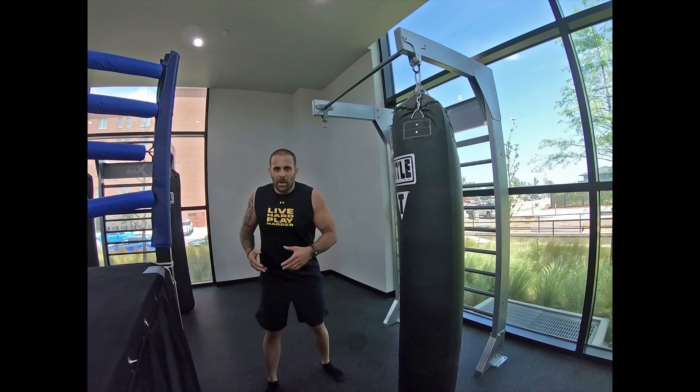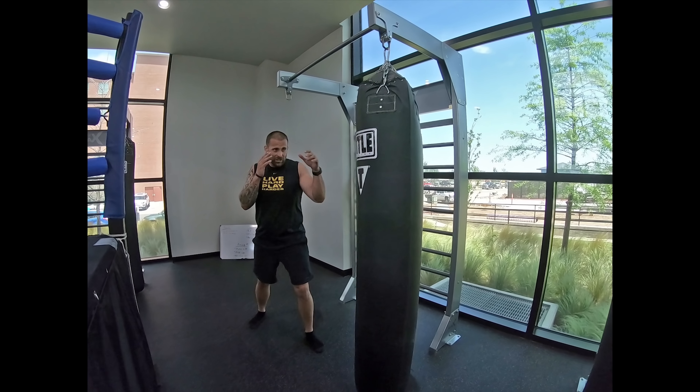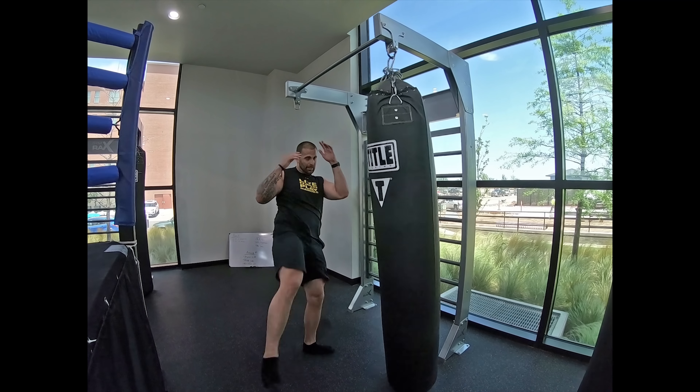Those are open-hand strikes that aren't going to break the small bones in my hand. Something else that's really effective, especially being a bigger guy, is being able to kick with flexibility — nobody's expecting me to kick them in the face. If that's something I can train to my advantage, that's what I train. For example: jab, jab, and then just unsuspectingly a high kick.